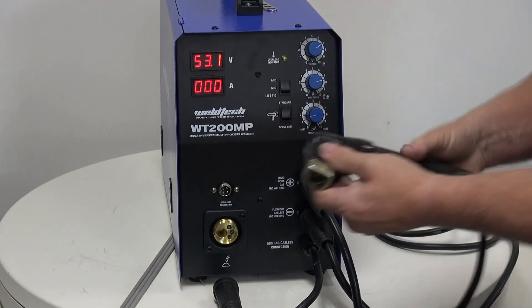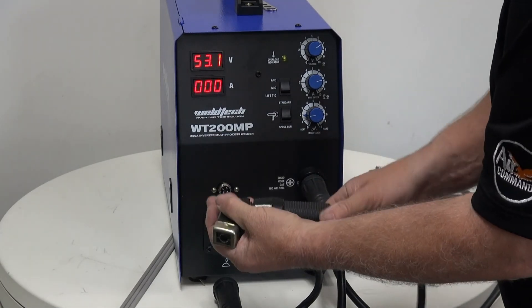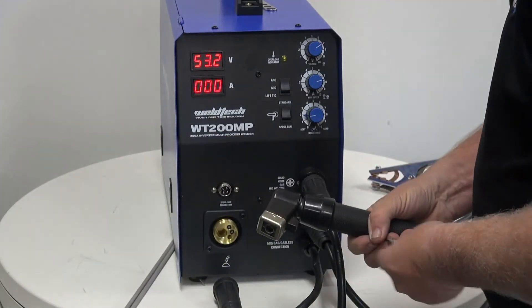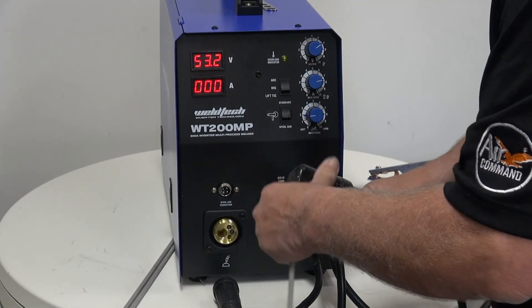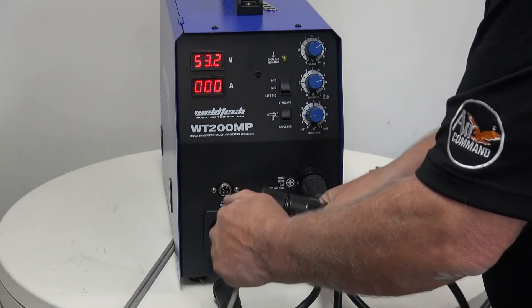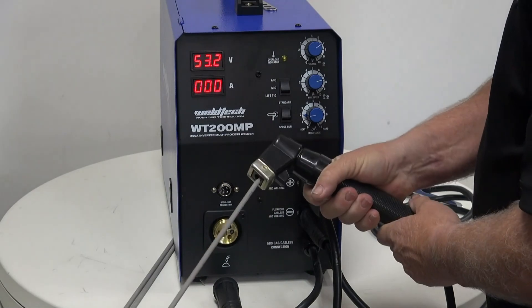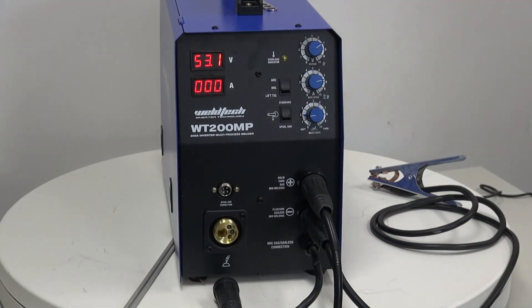When fitting the electrode to the handpiece, we hold the top of the handpiece, we turn the bottom, we put our electrode in, and then we hold it at the top, turning the base until the lock's nice and solid, and we put it in. And now we're ready to weld.